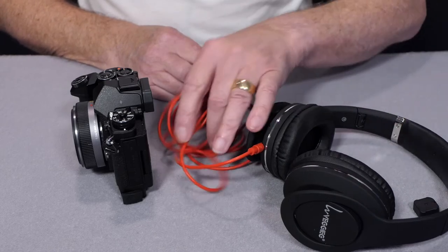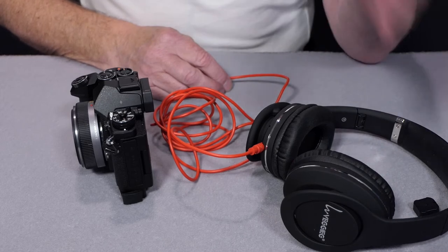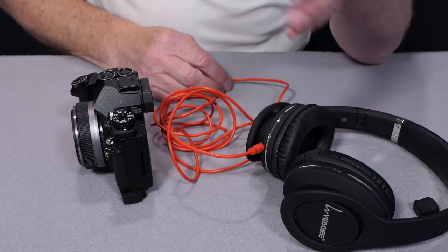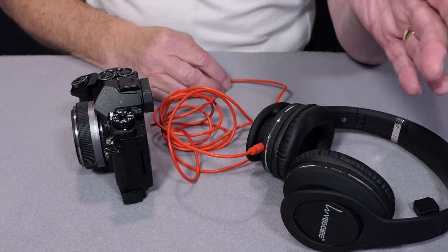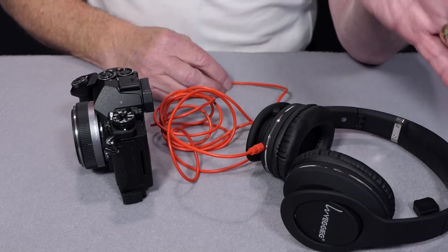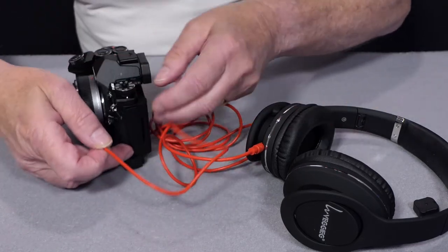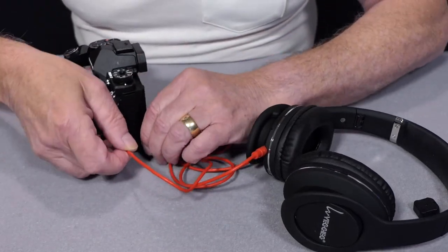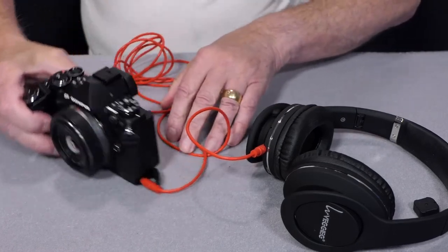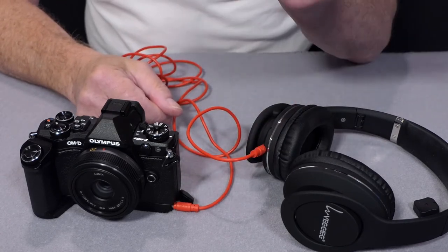There is a slight audio delay with Bluetooth, and whether that's a problem depends on what you're monitoring. If you're doing a to-camera interview you'll find the delay is too much, but if you're just monitoring ambient sound from a scene it probably won't be a problem at all. The headset plugs into the port on the base of the grip, and you can then monitor audio quality from either the internal or external microphone while recording video.